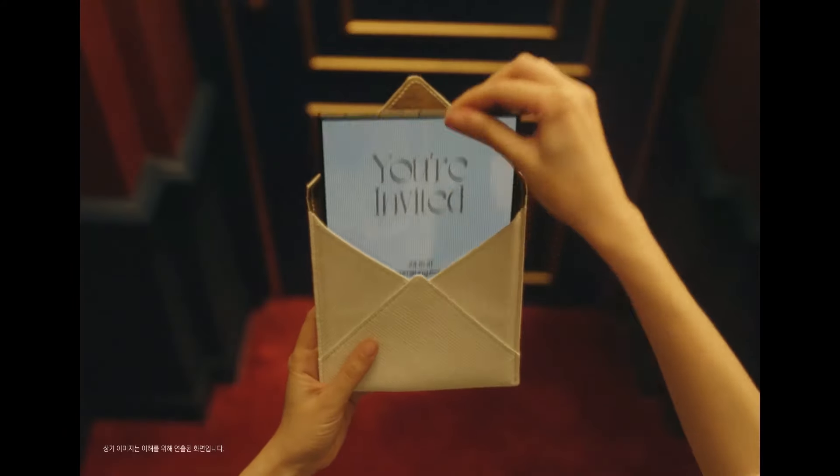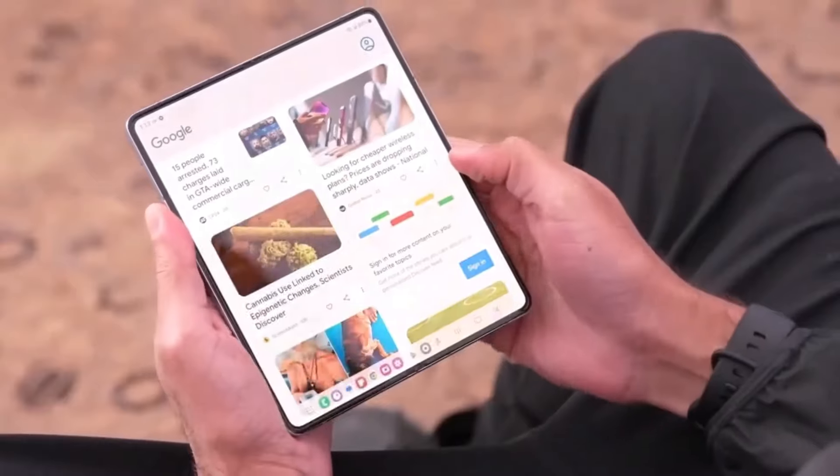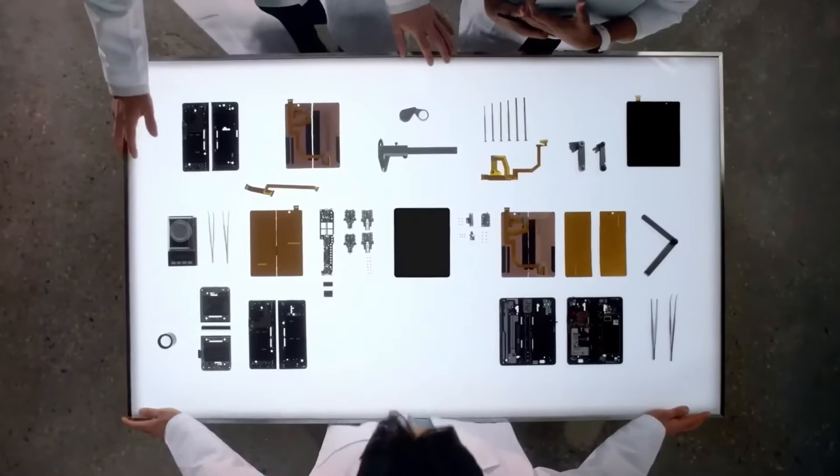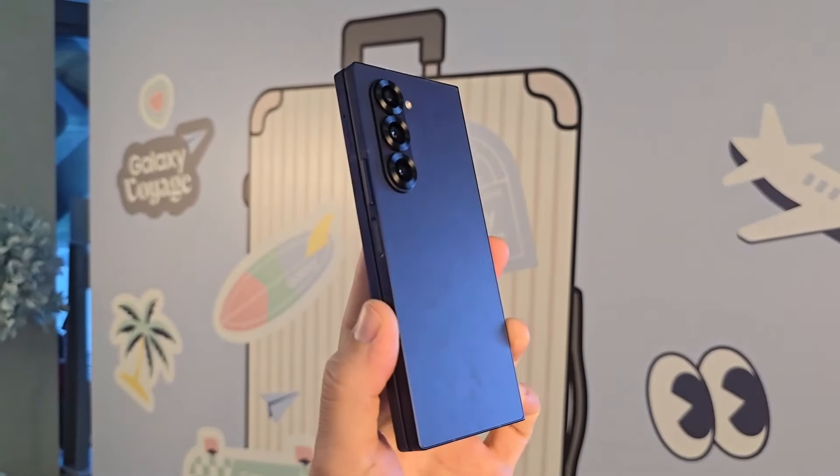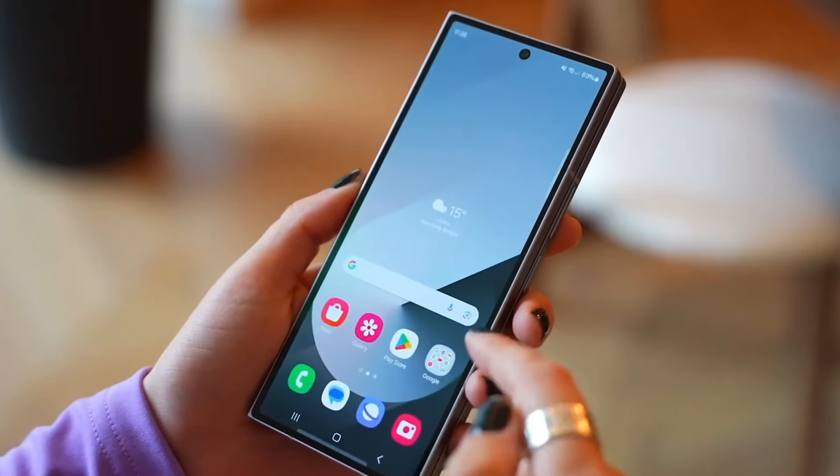The wider design also leads to different aspect ratios. The Special Edition boasts a 20:18 aspect ratio for its main display, while the Fold 6 uses a more traditional 4:3 ratio. This wider layout offers a slightly better experience for tasks like multitasking or viewing content.